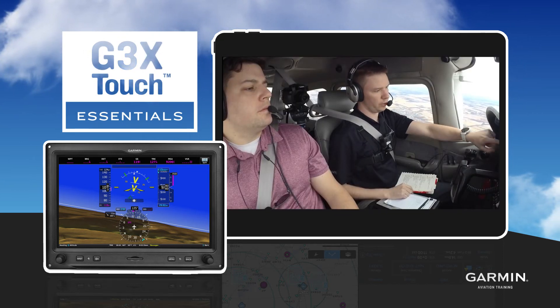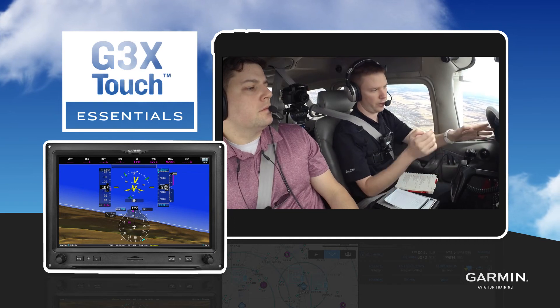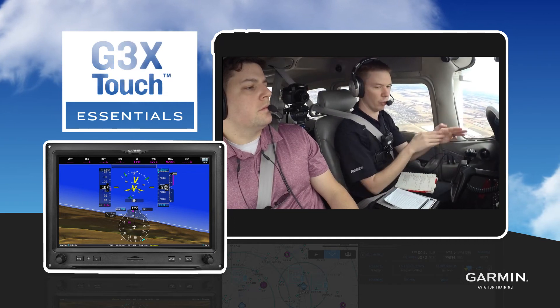Once you become familiar with the system, you'll get hands-on experience through an interactive challenge at the end of the course.